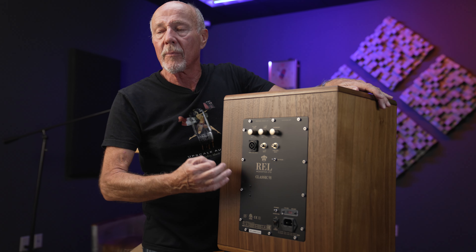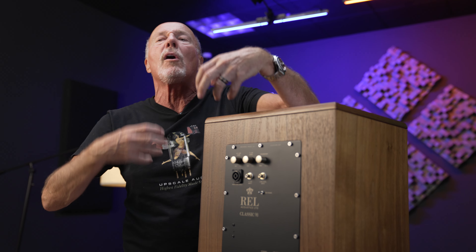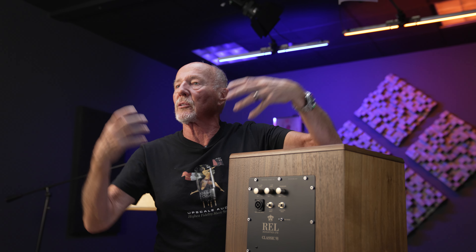The cool thing about RELs is they have a high-level input and a low-level input, so you can use them in a home theater setup but also hook them up with the Speakon connector so they are operating all the time to enhance your music system. Then you have a 0.1 LFE input for movies. I cannot think of a lot of other companies that do it that way — these guys just make great stuff and they really care.